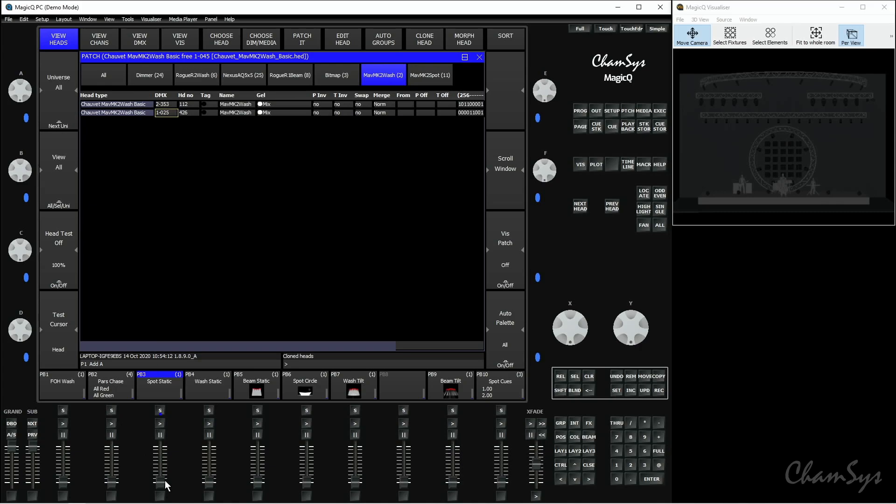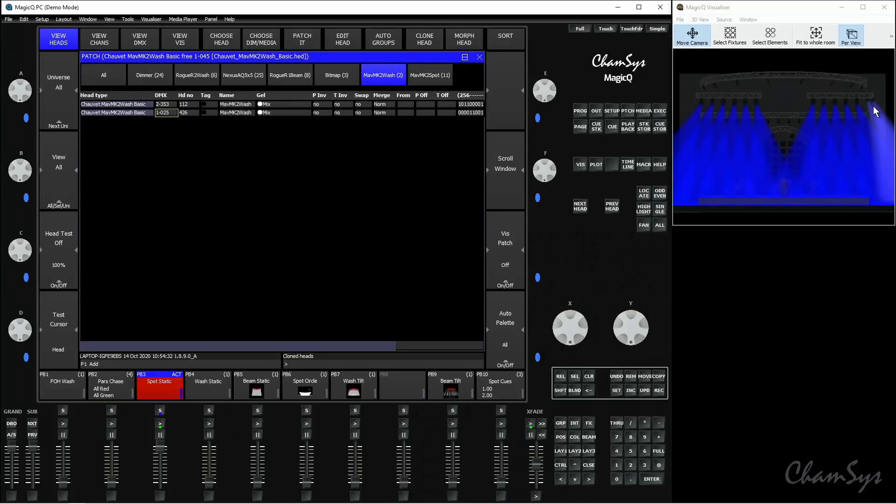If I bring up this spot static cue, you can see over on the far right in my visualizer I now have two of these Maverick Mark II wash fixtures. They've both come on in that same blue color in that cue. So it's patched a new fixture and included all of the programming from your previous fixture.